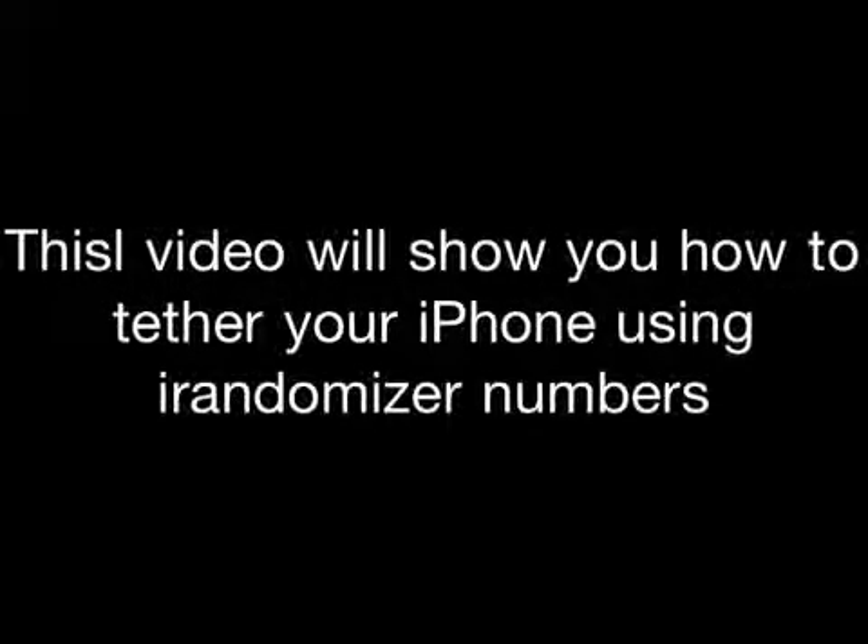Hello guys. I'm kind of sick but I'll try my best. This video is going to show you how to tether your iPhone without being jailbroken. The app is called iRandomizer Numbers, and keep in mind this is $4.99.